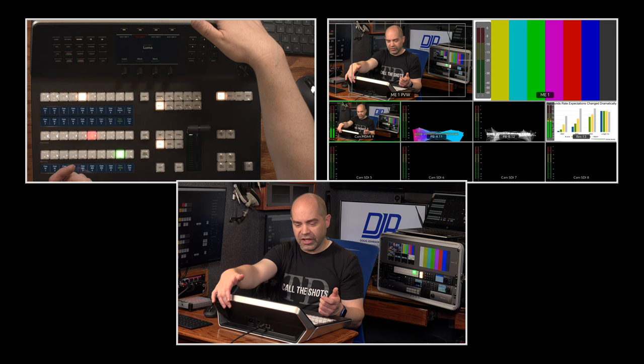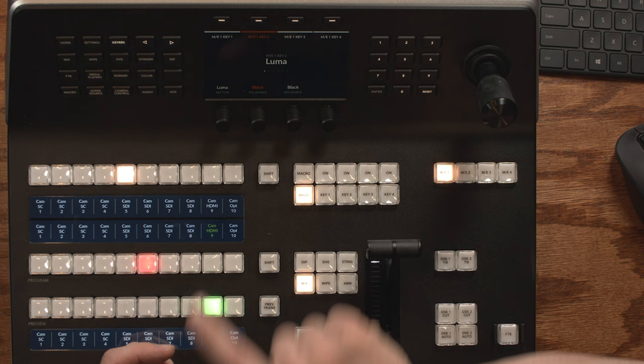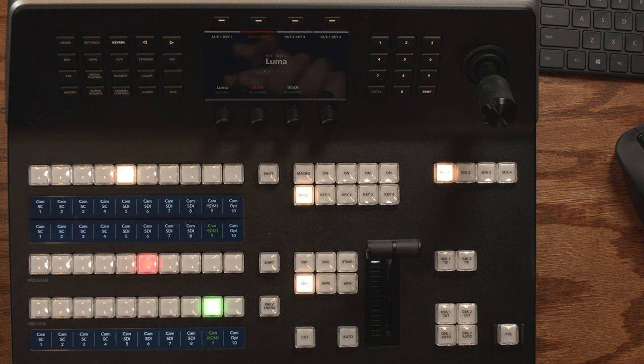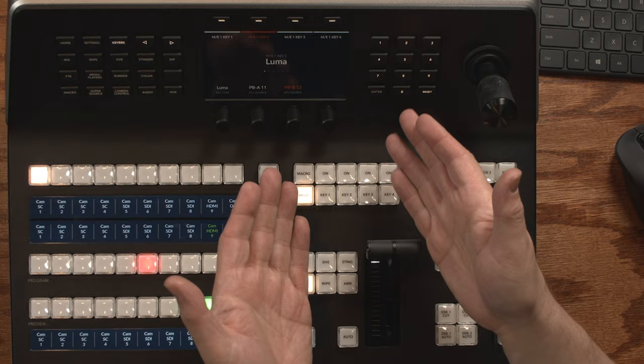If nothing at the bottom is lit in red, pressing the numeric buttons navigates between pages. But the moment you select something like fill source for a key, the numeric buttons become a keypad for selecting the source directly. Since I know the HyperDeck I'm playing the lower third off of is input 11, I can type 1, 1, Enter to select source 11 as the fill source. Then press the key source button and type 1, 2, Enter for source 12. You can either turn the dials to make selections or type in numbers directly.